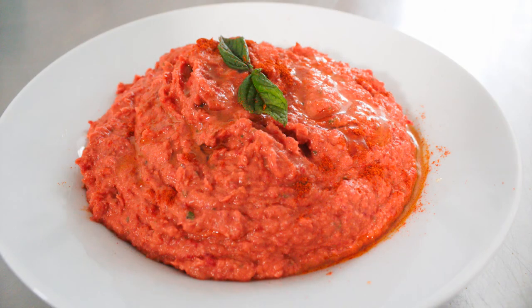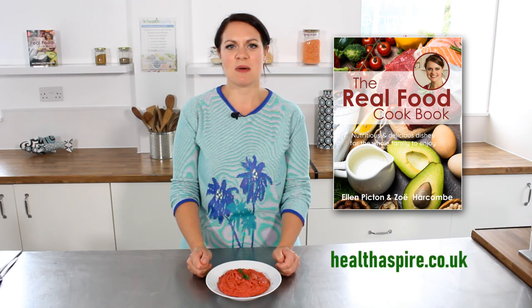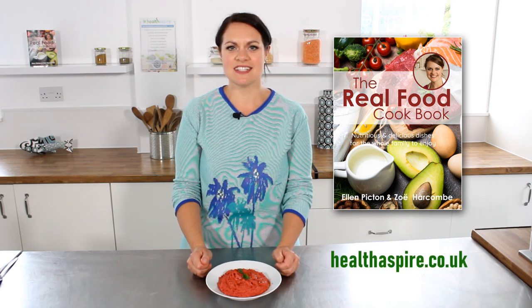So here we have my butter bean and beetroot dip. If you like this recipe, you'll find lots more in my cookbook, The Real Food Cookbook, at healthaspire.co.uk. Have a delicious day!